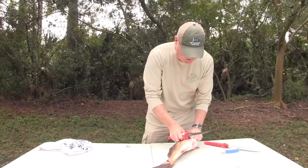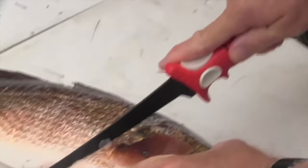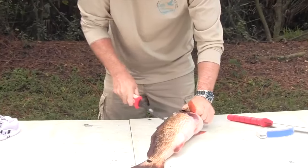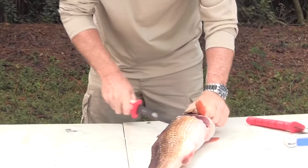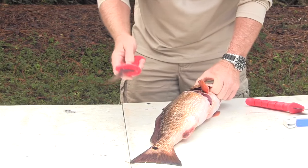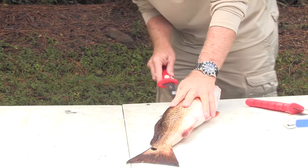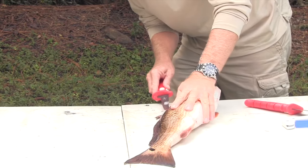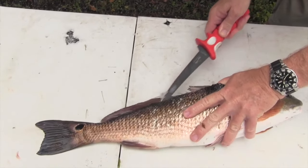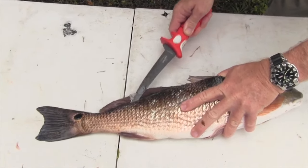We're going to make our first cut behind the pec fin behind the head on an angle and we go down to the vertebrae there all the way down. I really like this really pointy Bubba Blade for the purpose of getting behind the skin and pushing the blade away from you down the backbone right along the dorsal fin all the way to the tail.